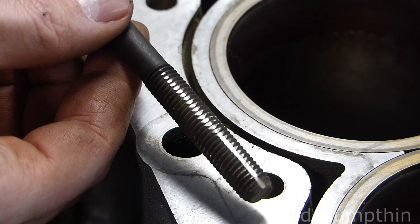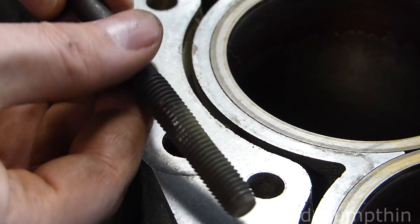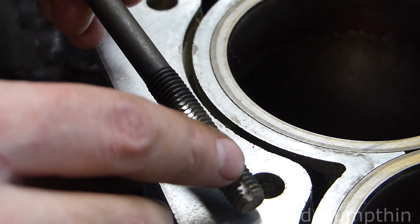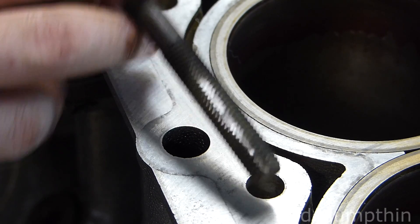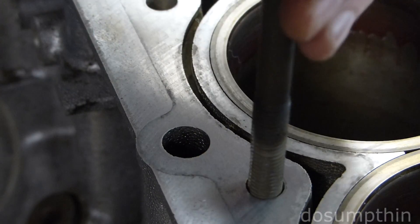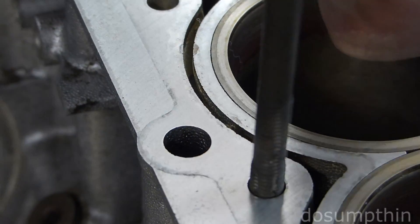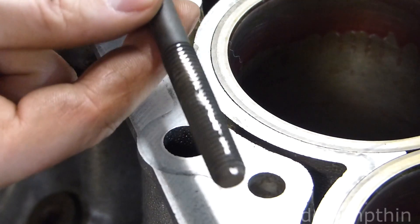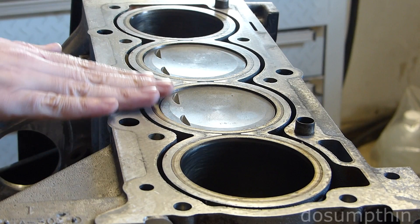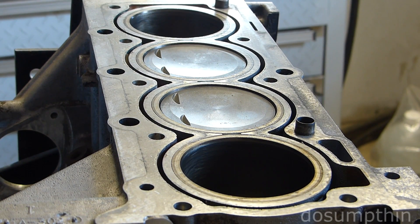I've taken one of the old head bolts and with a cut-off wheel I cut some slits into it to make sharp edges. I'm going to use this to chase the threads to clean them out. This is pretty clean but not quite clean enough, so I'm going to go ahead and clean it with some acetone and see how good we can get it.